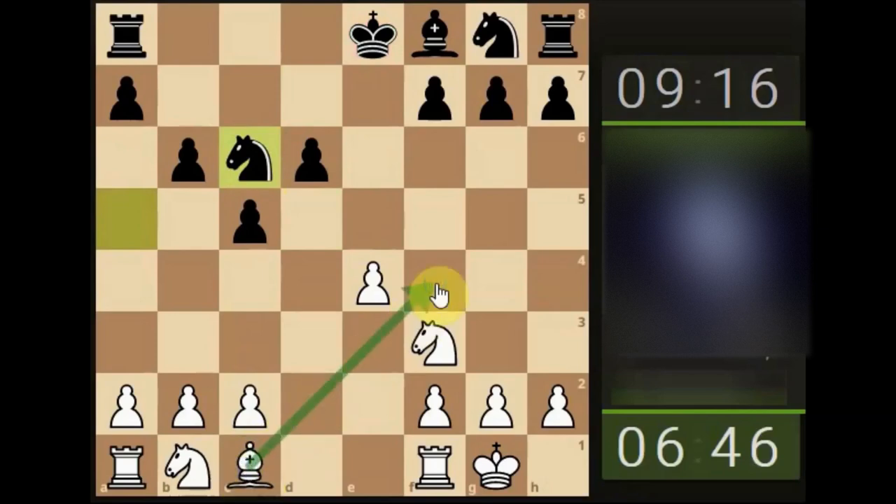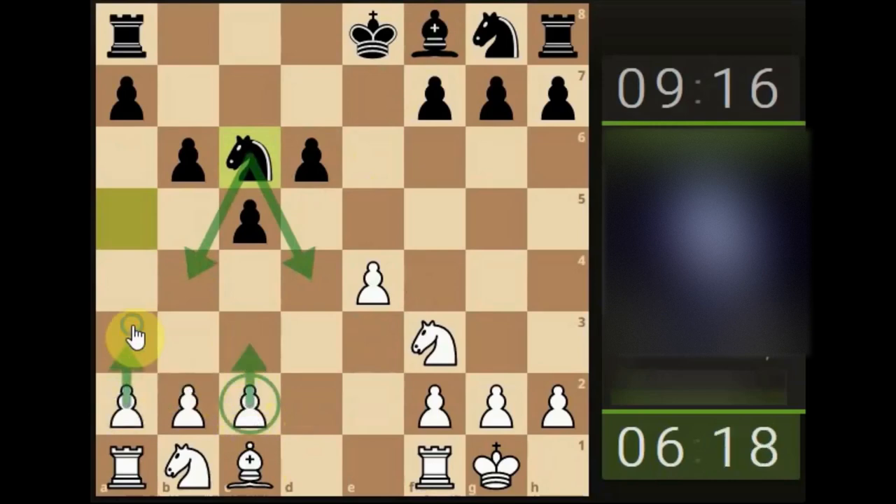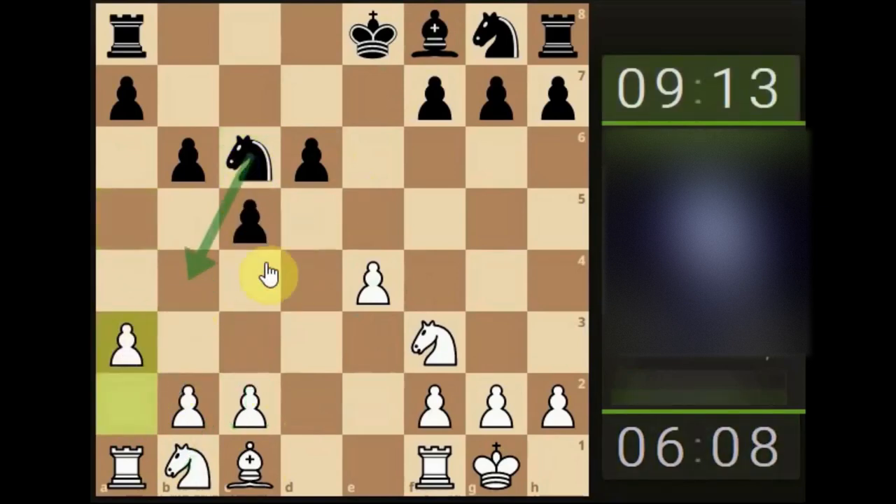We're looking at potentially bringing the bishop here, pressuring this pawn. The bishop is protecting it at the moment, but it gives them something to think about — do they push down so we can capture, or do they just develop? We have to be mindful that the knight can jump here. It might be advisable to push a pawn up to prevent that, maybe this pawn so our knight can come out and look to get active.